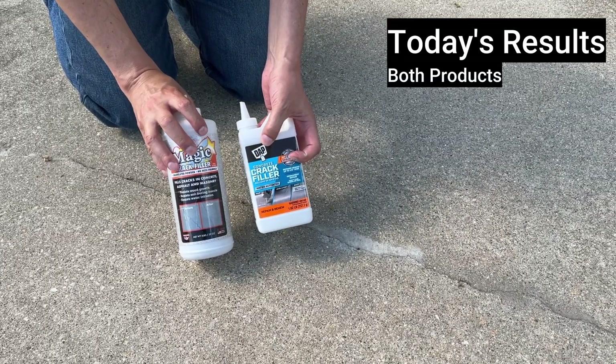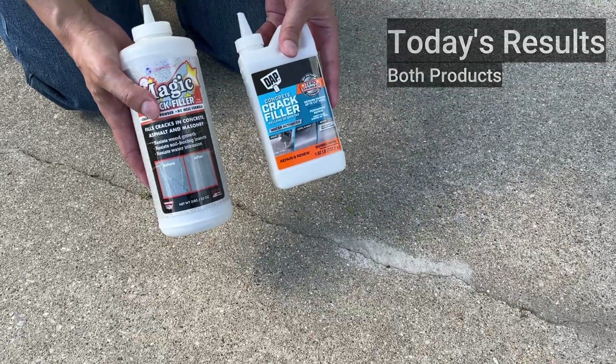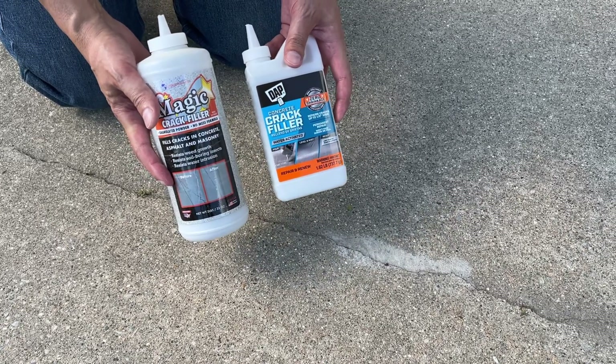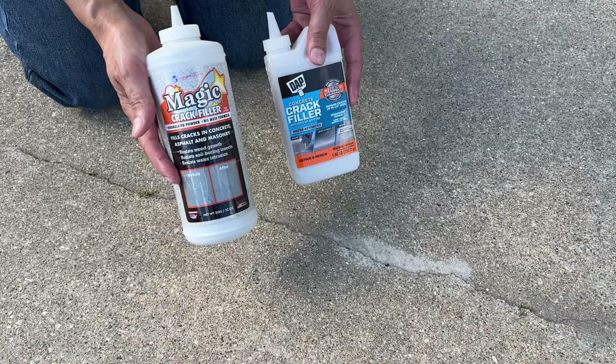DAP has been around for a long time and they are a trusted name when it comes to sealants. Magic Crack Filler I had never heard of. On my research, both of them are essentially just polymeric sand that's color-coded to match concrete, with some kind of bonding agent. Although I will tell you, it looks like DAP has a better bonding agent and sealed better than Magic Crack Filler.